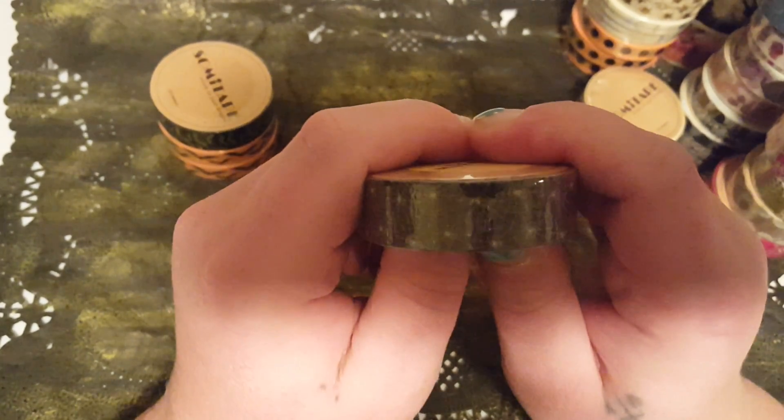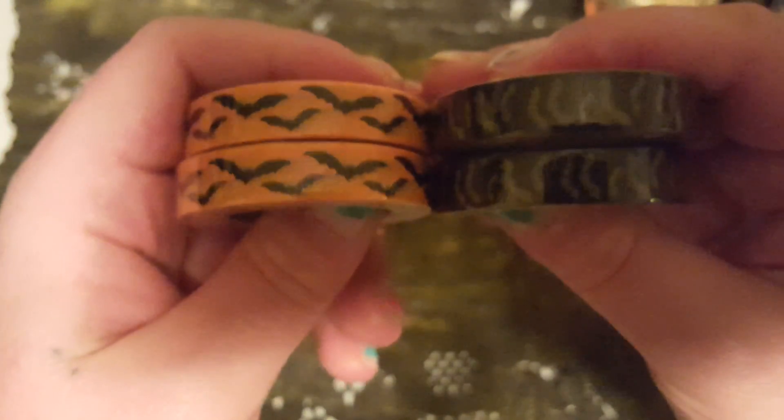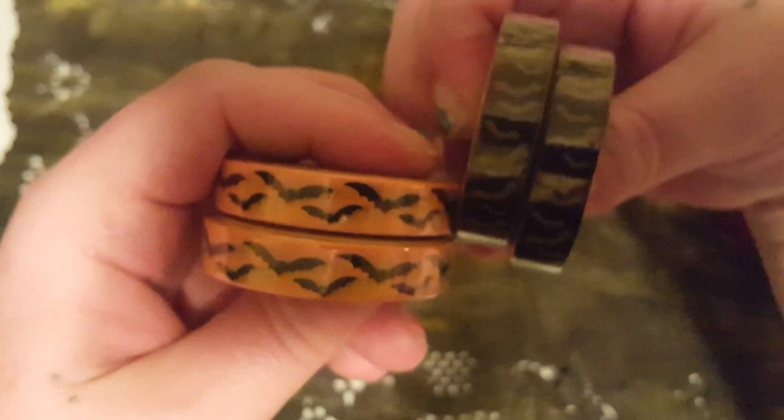I don't know if you can see this one — it's spider webs. And these two are bats: grey bats on black, and I also got black bats on orange so they are different. As you can see these ones go up and down and these ones go side to side. And that is my washi haul from my Real Deals Co-op.